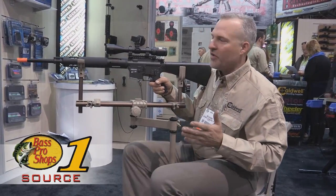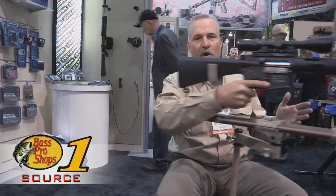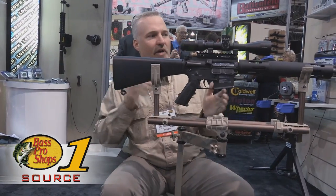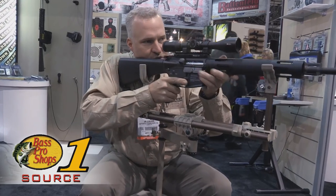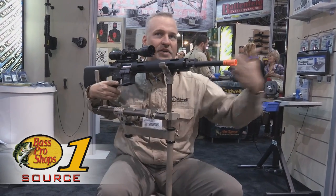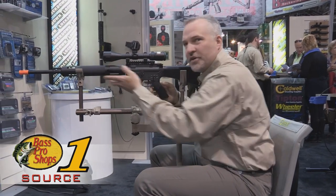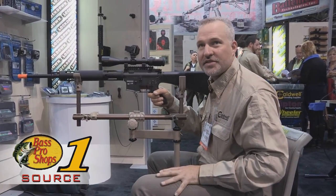As you rotate the chair, the whole rest follows with it, making it a true 360-degree product. If you're hunting inside a ground blind with windows all around, you can have the gun out any particular window in a shooting position. If you need to turn around, you can pull the gun all the way inside, rotate, and come back out another window in a different position — giving you a rock-solid rest with 360-degree access.